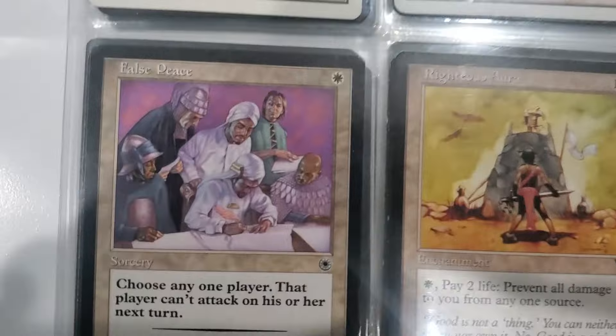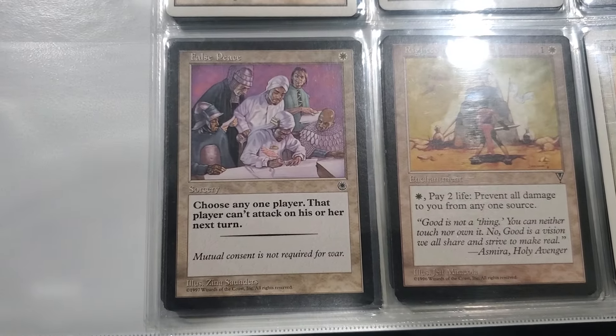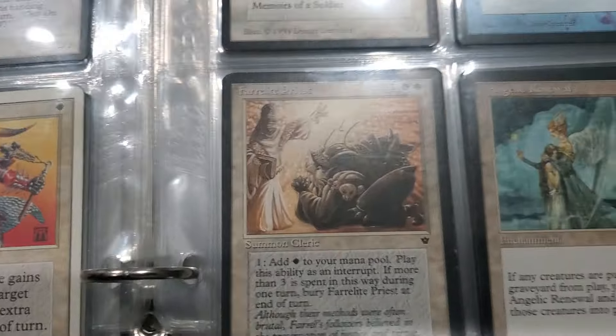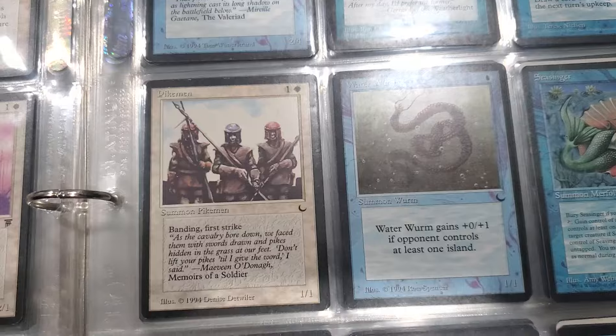Ooh, look at this cool old Portal card. It's an old Portal card - look how obnoxious the text was. Come here, I want to show you these old Portal texts. Oh, look at that.